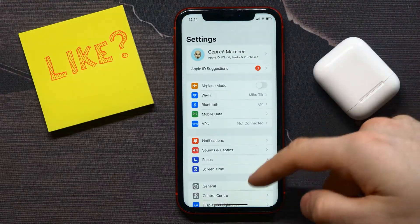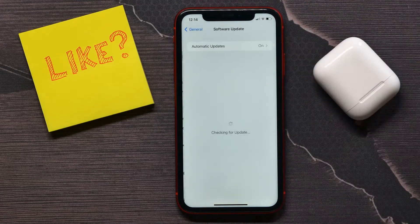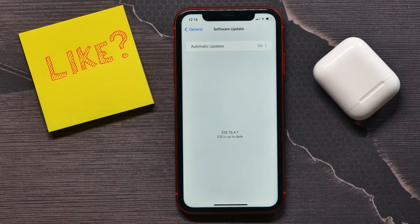Open up Settings, select General, and then tap Software Update. Check if your iOS software is up to date. In some cases, an outdated software version can be the reason for audio delay on your Bluetooth devices.